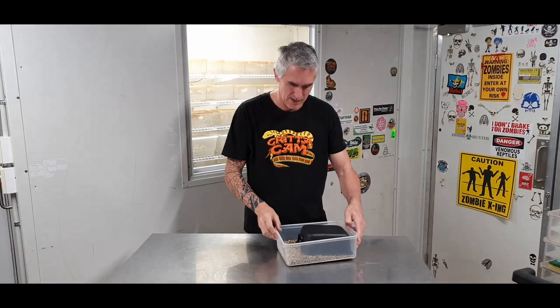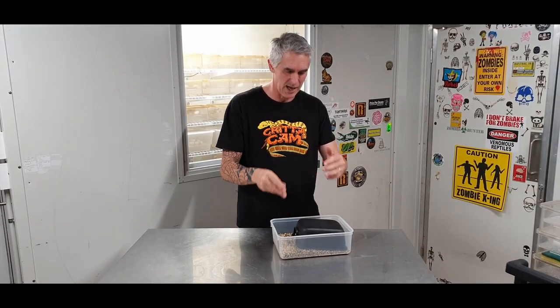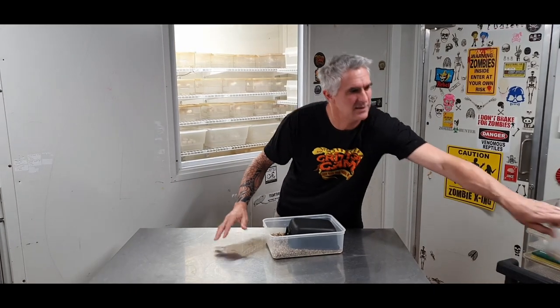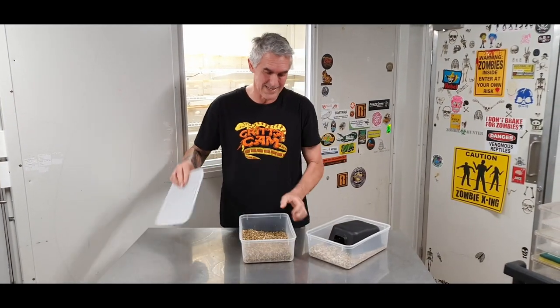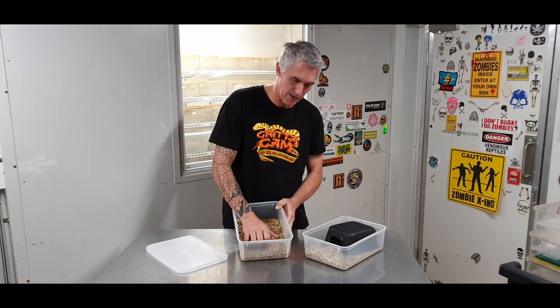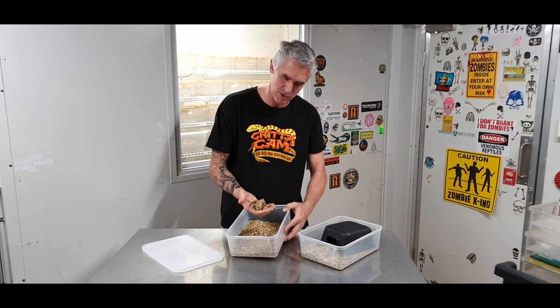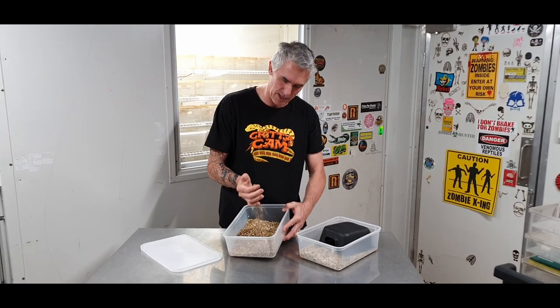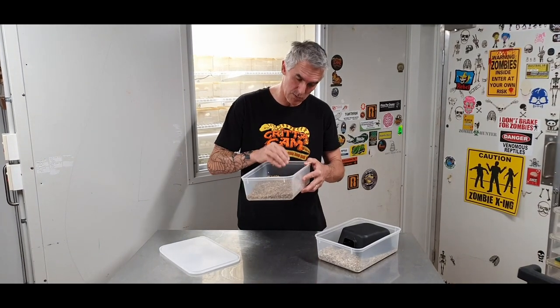Now remember, we did talk about how to set up a lay box. The lay box itself — we've used vermiculite and we've made it moist enough. Basically you've got to add enough moisture, usually by weight equal to water. You should be able to squeeze the vermiculite and it should hold its shape and break up. Look at that — that's perfect. That's a perfect blend.